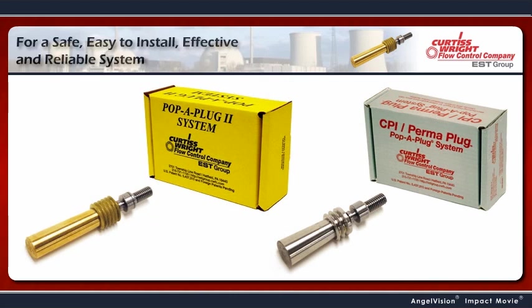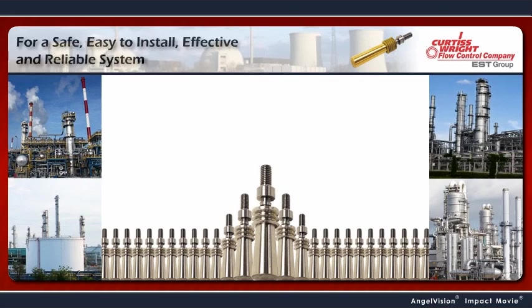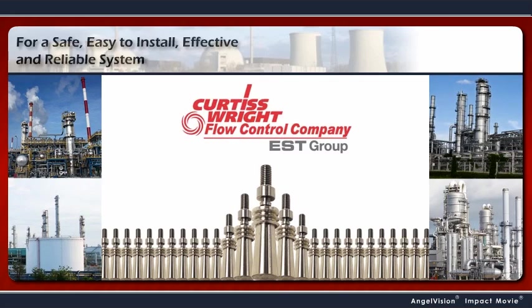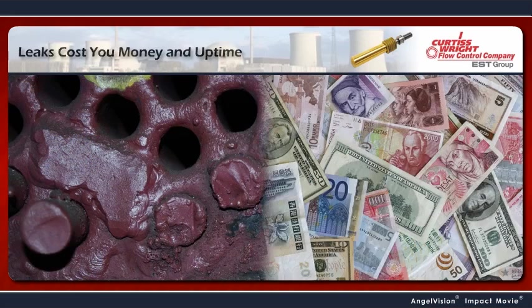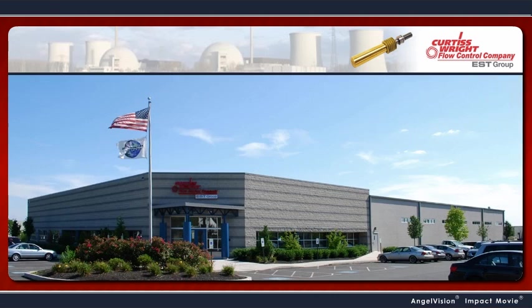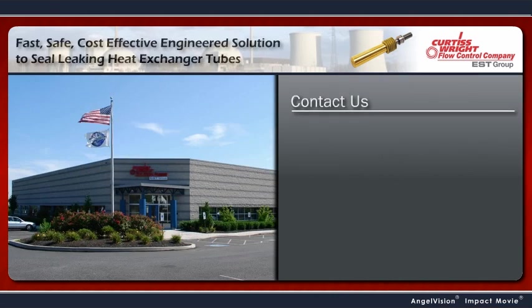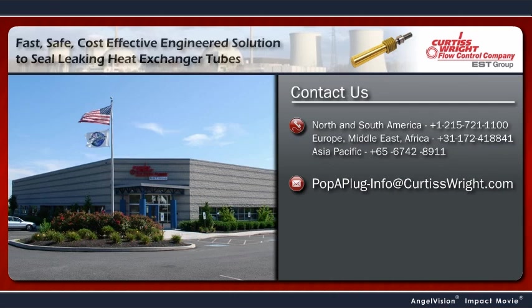For a safe, easy-to-install, effective and reliable system, there's only Pop-A-Plug from EST Group. Heat exchanger tube leaks cost you money and uptime, or worse, compromise safety. But that doesn't have to be a problem. To find out more about how simple and effective this solution is, contact us. We'll give you all the details.